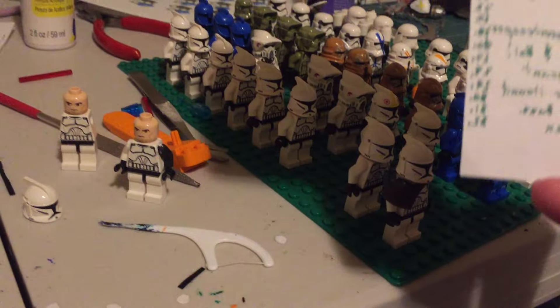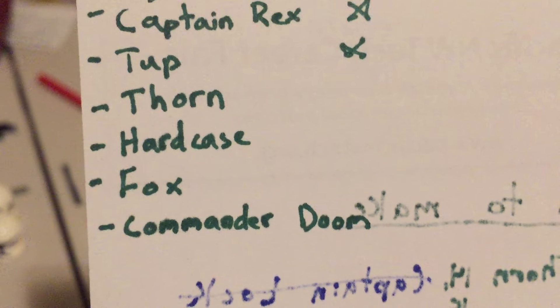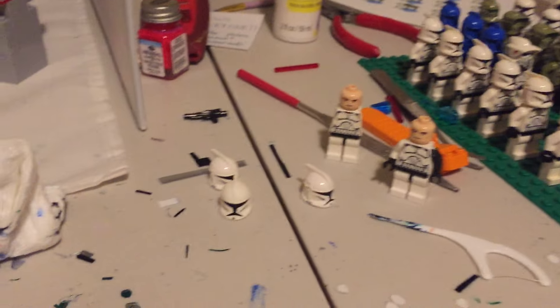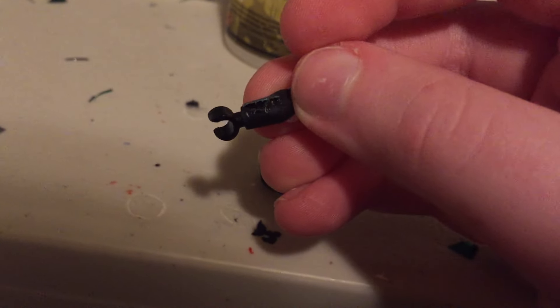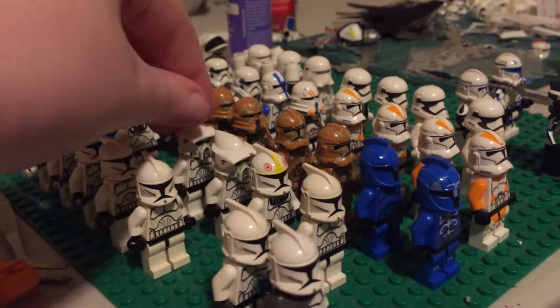I still have to do Commander Thorn, Hard Case, Fox, and Commander Doom for them. I have all the little metal pieces cut out. I've been working on Commander Thorn — as you can see I just got the arm done, still a little wet. There's a lot more work to be done.